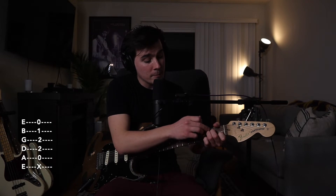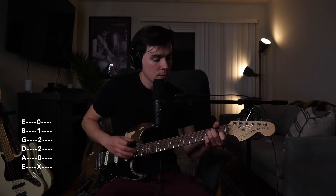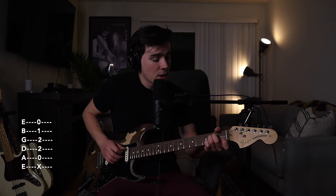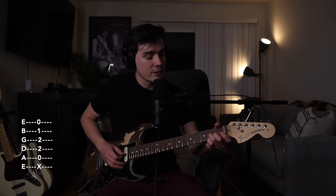To go to A minor, we do the same thing we did with E — we just bring the major 3rd down a half step. The major 3rd is the B string. Keep the same 2nd frets on D and G, then move that major 3rd down. For A minor: open A, 2nd fret on the D string, ring finger on the 2nd fret of the G string, and index finger on the 1st fret of the B string.